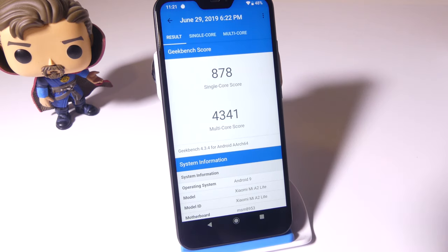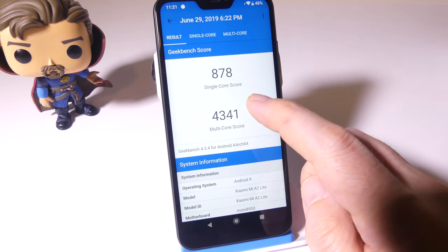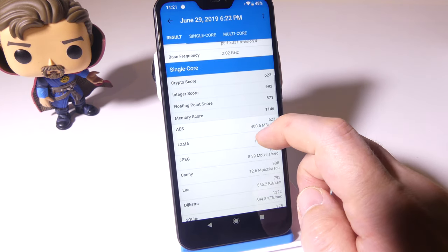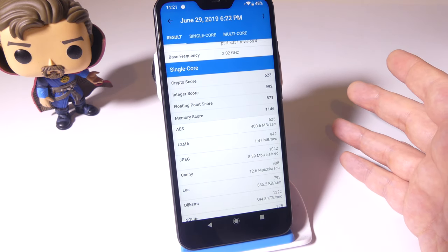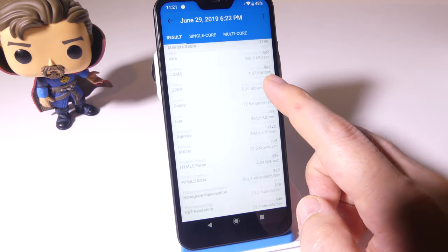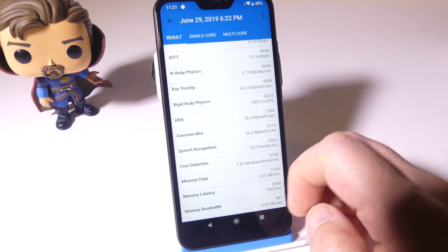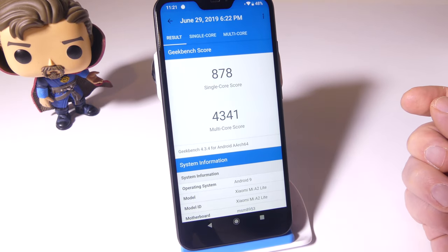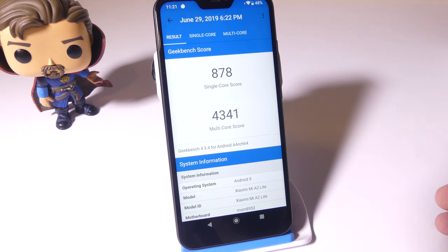Looking at performance, Geekbench gave it an 878 for single core and 4,341 for multi-core. These aren't going to break any records, but with 4GB of RAM this is a very snappy device. I did not find any slowdowns whatsoever while using it, so this is about on par for a budget Android device — not terrible, but not earth-shattering.